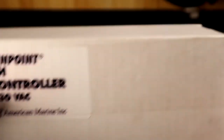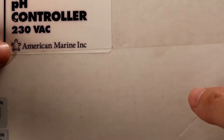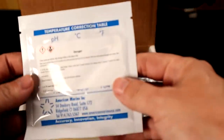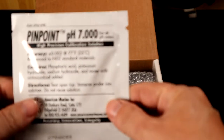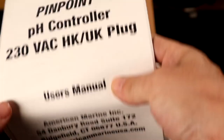Strangely, for the price you pay, as you can see, it's a very generic white box here with no instructions whatsoever, except for a barcode. Inside the box, we have pH 10 calibration fluid and pH 7 calibration fluid, along with a user manual.